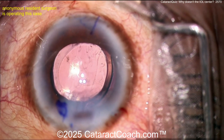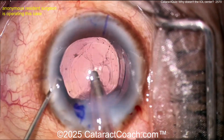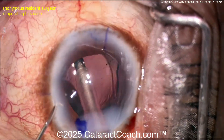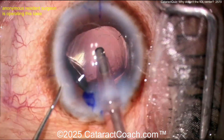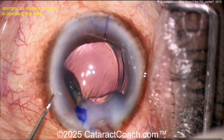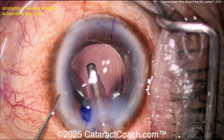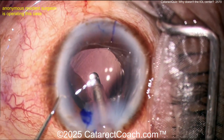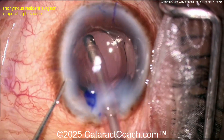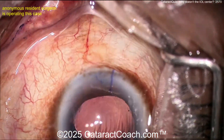The surgeon is going to go in with the I/A probe. Here comes the I/A probe. I like to use the I/A probe for infusion and then use the chopper or second instrument to rotate the lens. But this surgeon is going to push on the lens with the I/A probe — watch carefully — so you can rotate it that way too. The surgeon slowly rotating it, trying to get it to the correct orientation, not quite getting there, maybe pushing on it a little bit. Do you notice anything? You're trying to rotate the lens by pushing on it just with the I/A probe.